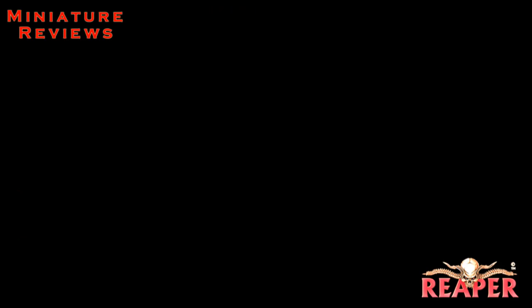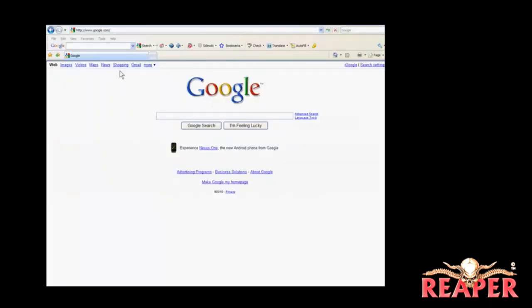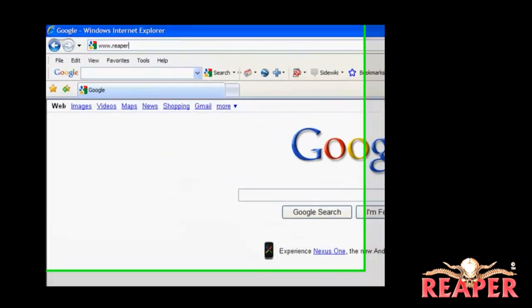That's the end of our reviews for this episode, and thanks for putting up with our first attempt at 360 views. I wanted to take just a couple of minutes to show you Reaper's sister site — this is called reapergames.com — so we're going to head over there right now.